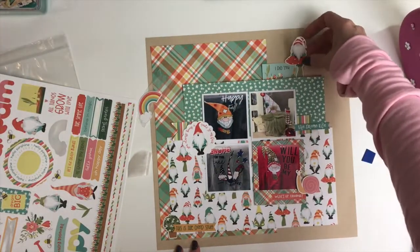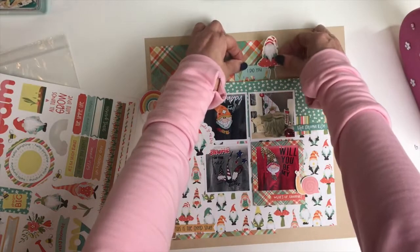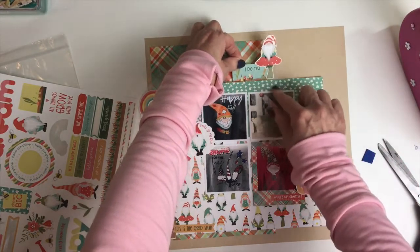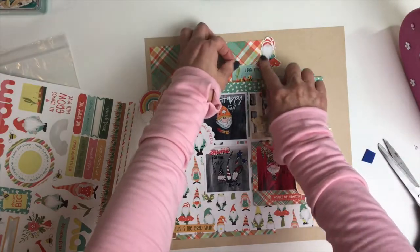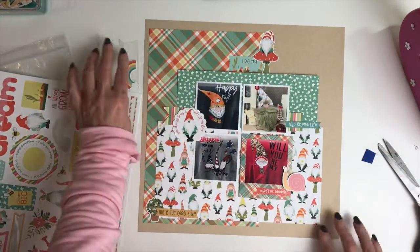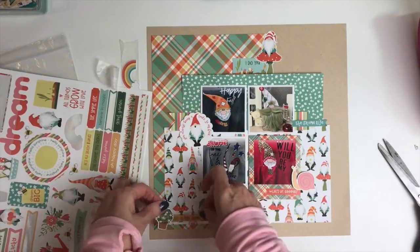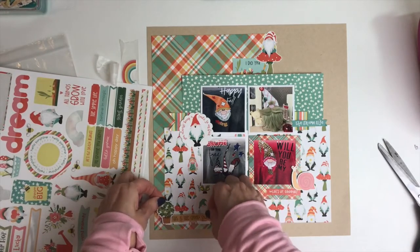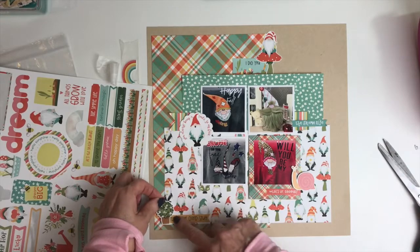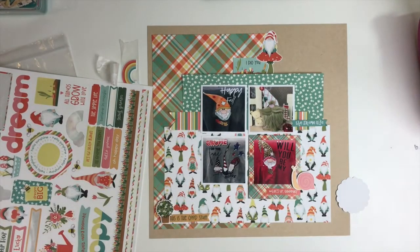The other photos kind of match in with the colors of the collection, but this one was a little bit more vibrant — it's pink and it's red. So by using the frame with that plaid paper, it just kind of drew it all into the rest of the layout without it being like, you know, which one of these doesn't belong. So that's one way if your photos don't match up — you can always do a black and white photo, or frame it and tie it in together.